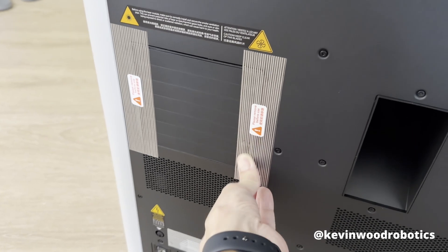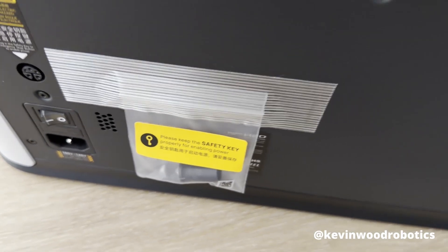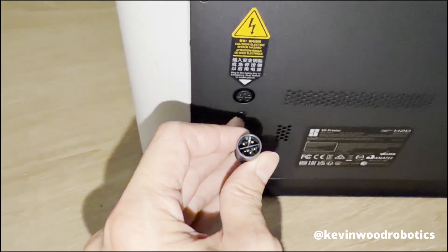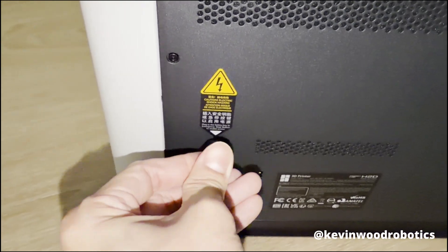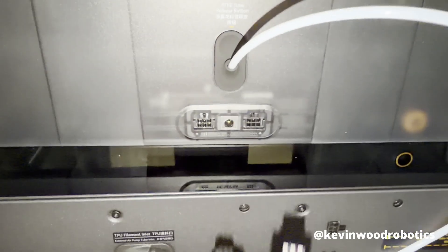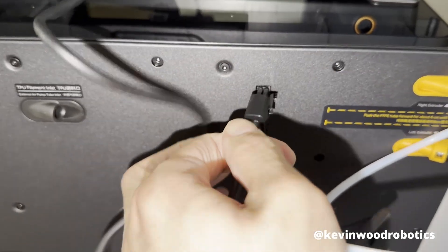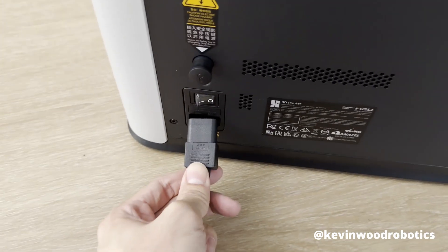There are a few stickers to take off. There's also a safety key you need to power on — insert it into this hole with the pins in the right orientation: three pins on top. Push it in until it stops. Connect the power cable here on one side, match it up on the other side, then plug the power cable in.